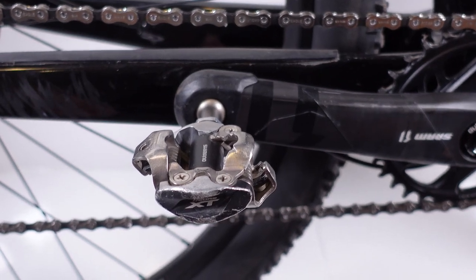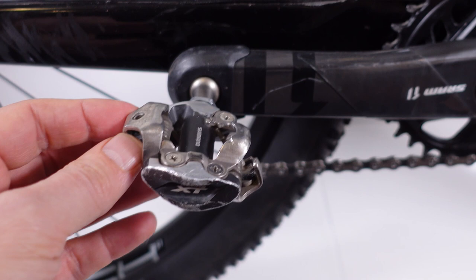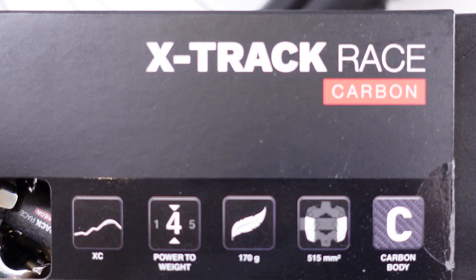Are you guys tired of using Shimano SPD pedals? I've been using these for quite a while, and in these pandemic times, chances are not necessarily that you are sick of them, but you can't really find them. Luke is giving us some options, and in this video I'm gonna take a quick look at the X-Trak Race Carbon Pedals.